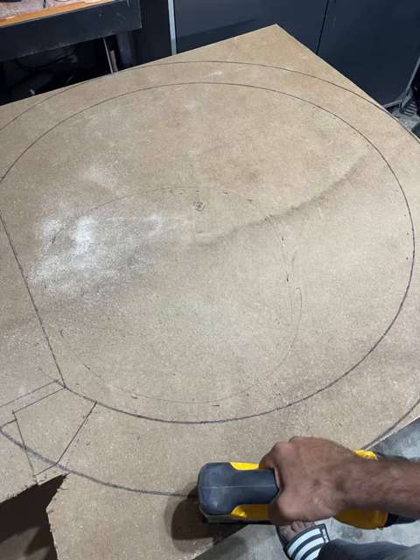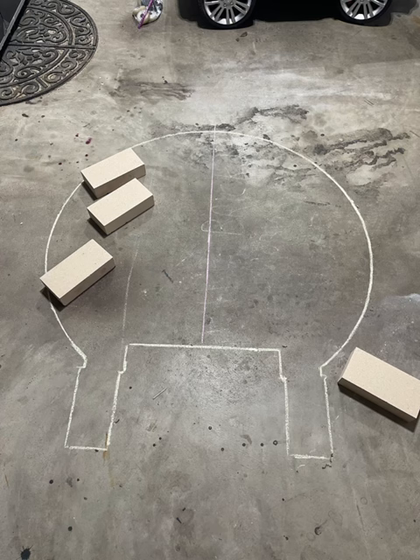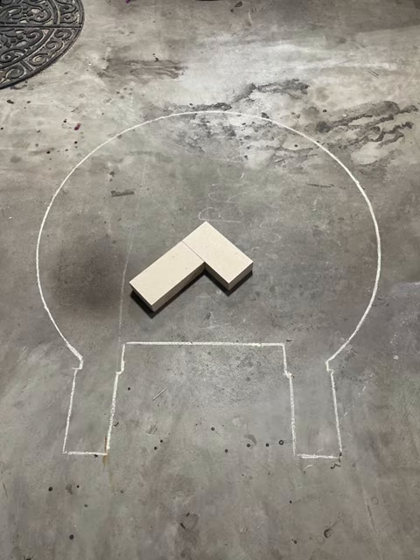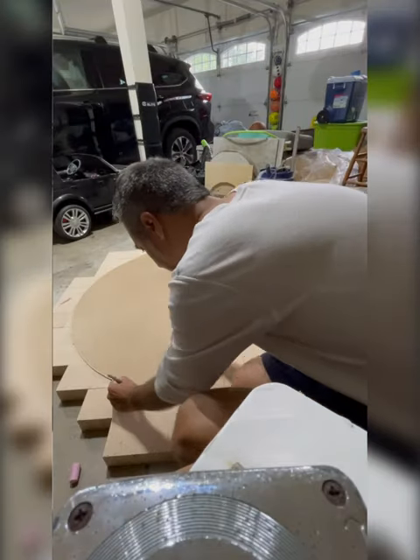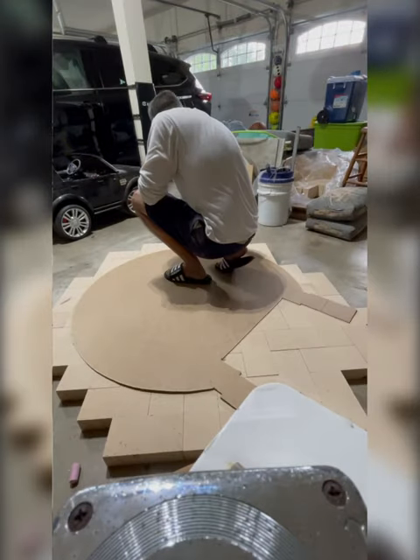I took this thin board, drew the oven footprint, and cut it out with a jigsaw. Then I traced it with chalk on the garage floor. Next, I laid out these fire bricks and made sure to cover the entire footprint, then I used that template again to trace out the cuts I'll need to make on this brick.